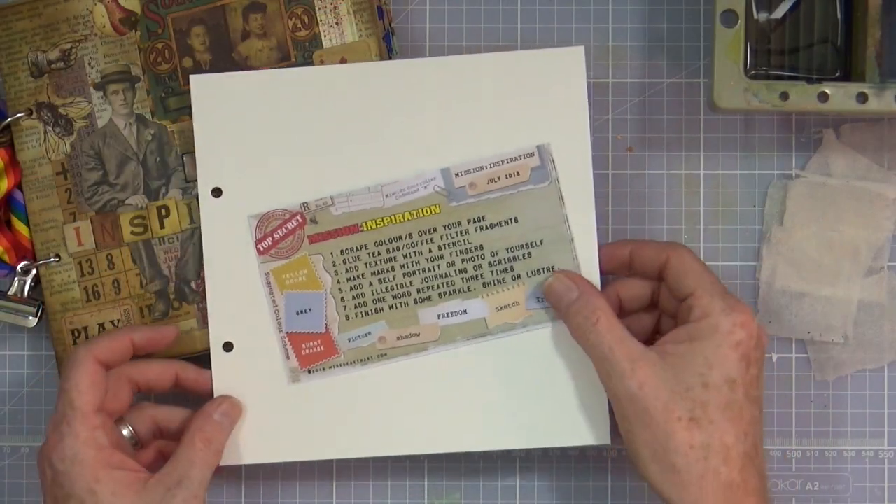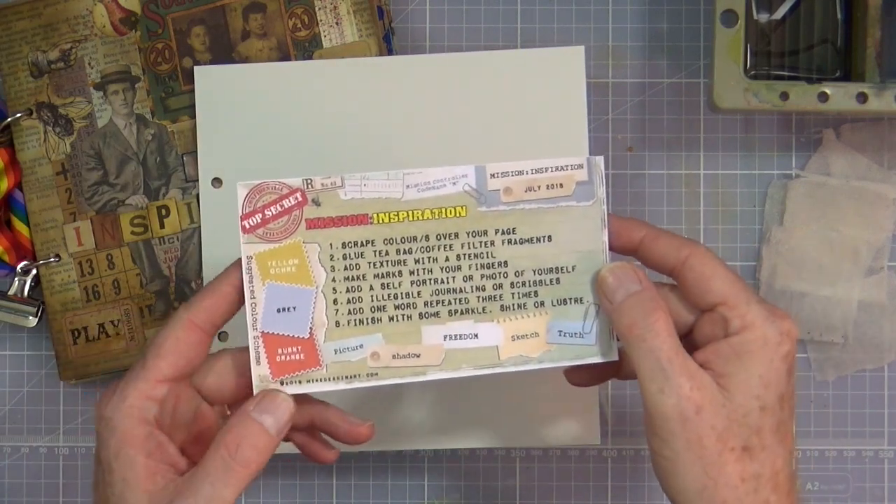Hi everyone, it's Mike here. It's the first Saturday in the month of July, which means it's a brand new mission or brand new challenge over on the Mission Inspiration Facebook group. I'm going to jump straight into my art journal page based on the prompts for July. If you want to join in, you can find the link on screen right now or a clickable link in the description area below.